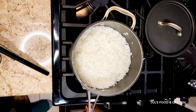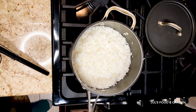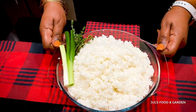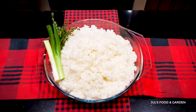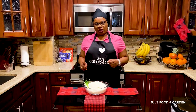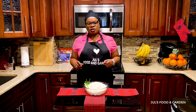I'm gonna pour it into the container. This is the finished product of my white rice — enjoy! Thank you for watching. Please like and share my video, and don't forget to subscribe to my channel. See you soon.